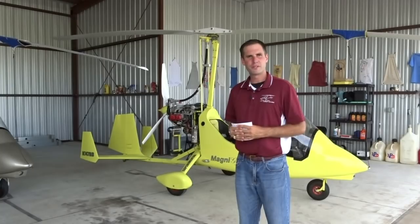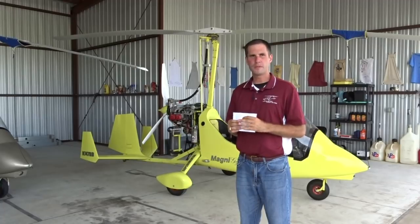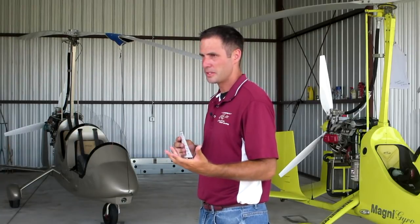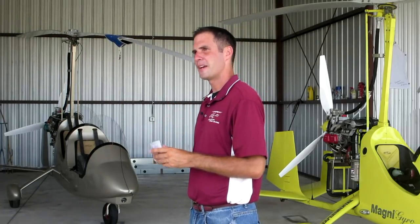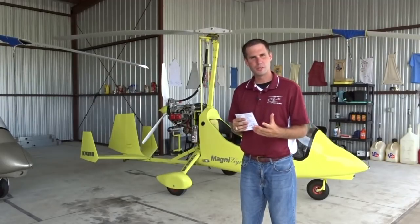Behind me is the aircraft we'll be using for today's lesson. I'll be using a checklist, which should always be used to be sure that all parts of the pre-flight inspection are covered. Checklists will be used often throughout this video series and you should be sure to implement one in your flight as well. You can download your own copy of the checklist by clicking on the link below.